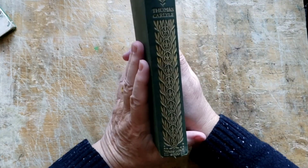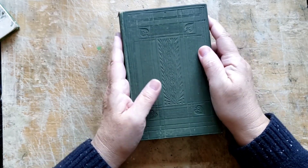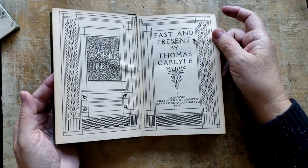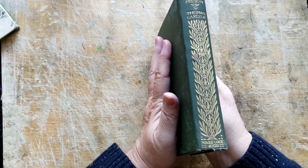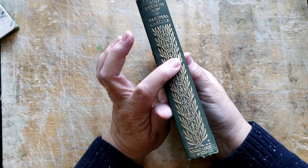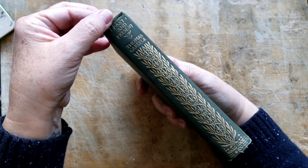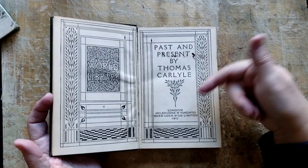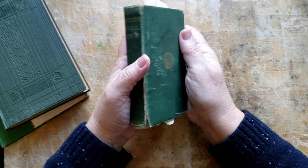Book number two is called 'Past and Present' by Thomas Carlyle. I thought what a great title for a Dickens-y kind of book. This is one of those books they put out a gazillion of - you'll see them all the time, it's not rare. I have quite a few - I almost did the red one, but its spine is in really bad shape. This one still has some nice gold on it, so I think I'll do my best to repair it and maybe glue some lace on there. It's old too - 1911, so it's over 100 years old.